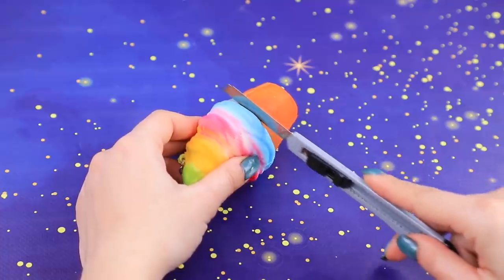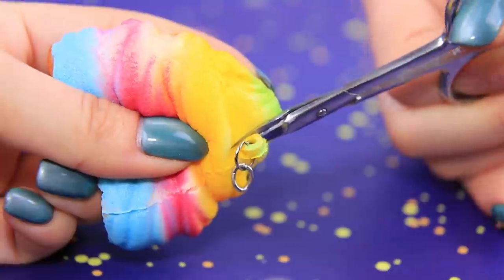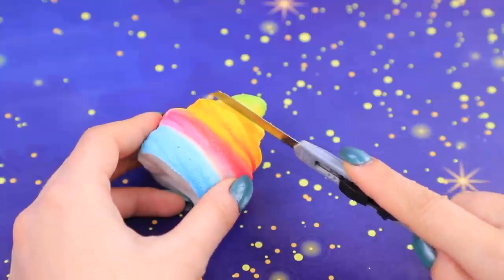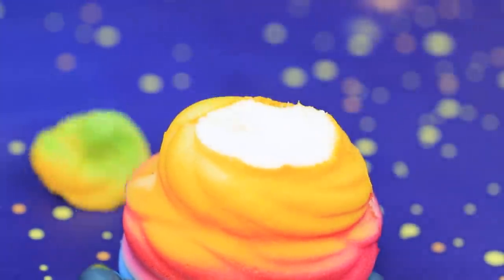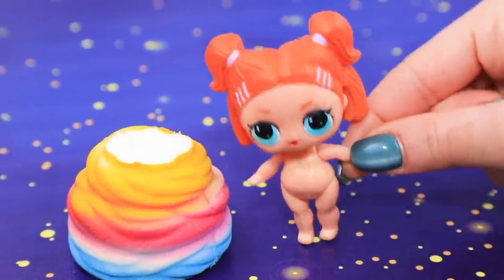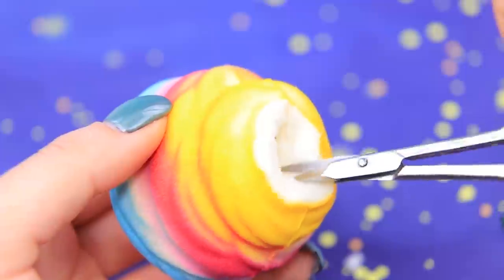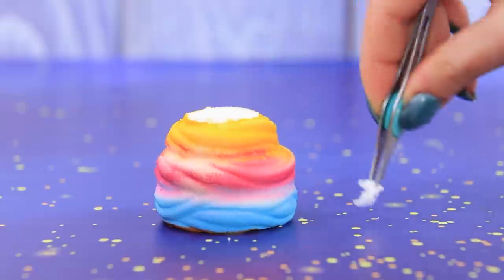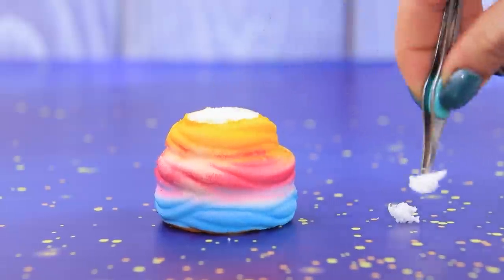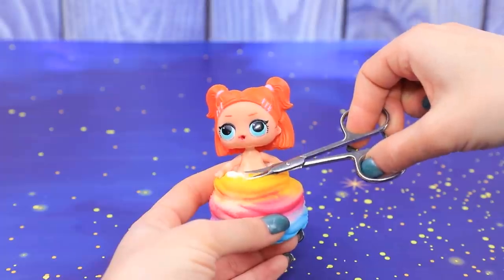Use a utility knife to separate the cup from the icing. Take the chain off the key ring with scissors. Now cut off the yellow top. Empty the space inside the squishy with scissors. When you reach the bottom, start using tweezers to get a nice dress skirt shape.